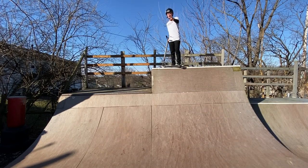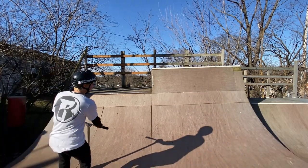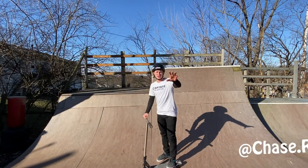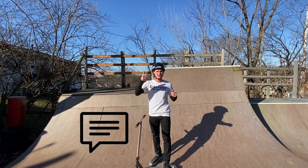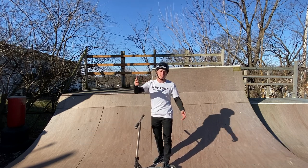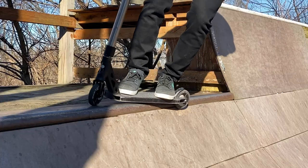Welcome back to another scooter video. In today's video I'm going to teach you guys how to feeble. My name is Chase Ross and I make a lot of tutorials just like this one, so if you guys like this one make sure to like, comment, and subscribe so you guys can see all my tutorials.